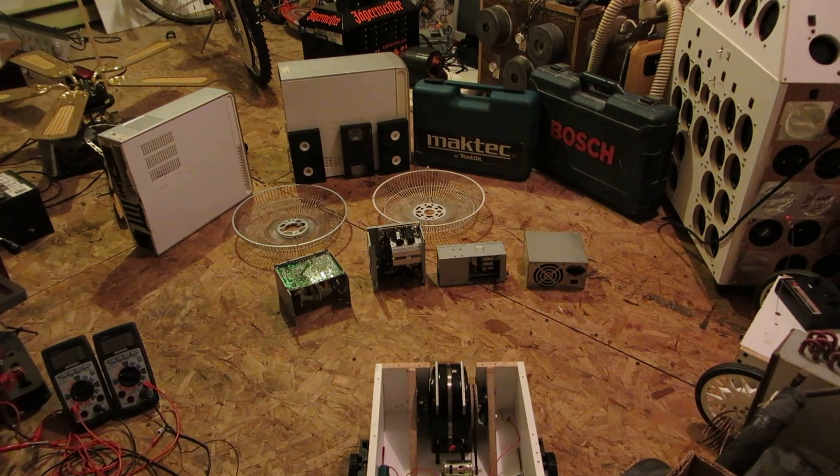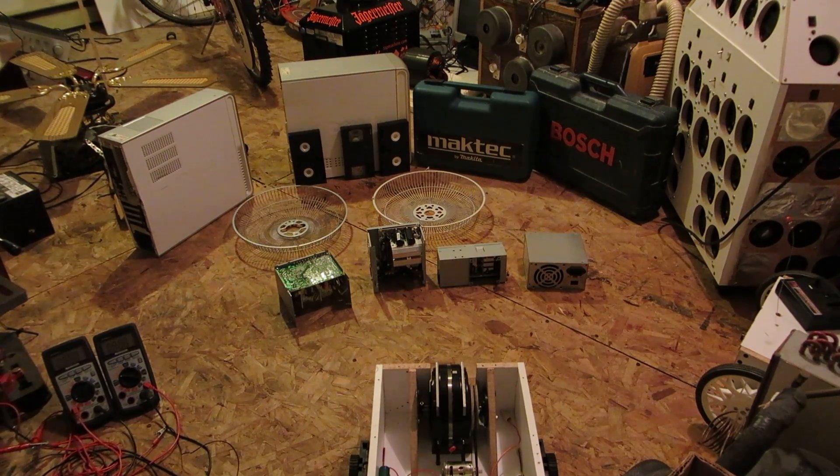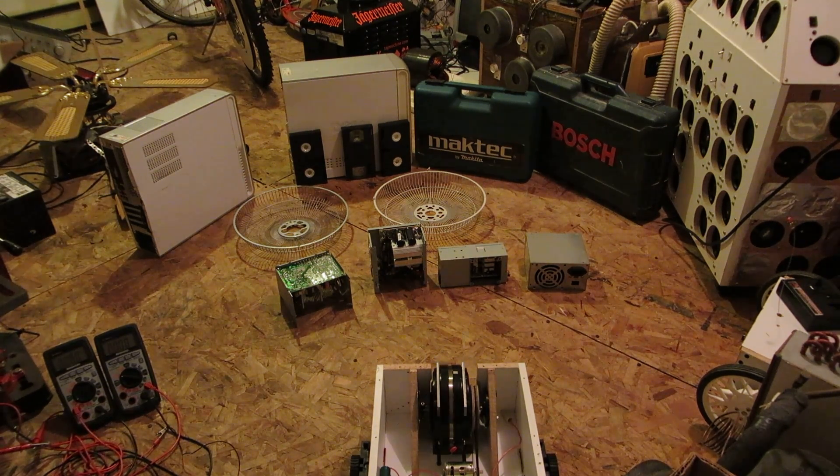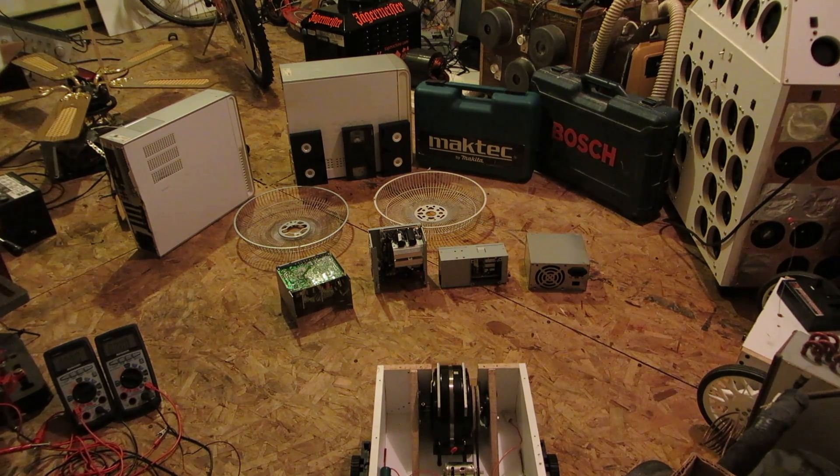Hey viewers, I think it's time to put this weapon to the real test. I've got a few things down there — I'm going to see what it will do. Some power supplies, some old cassette tapes, and some fan guards.